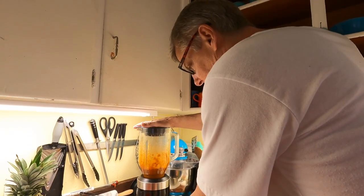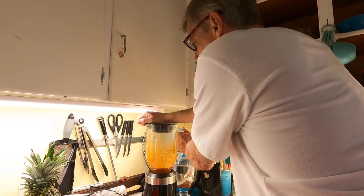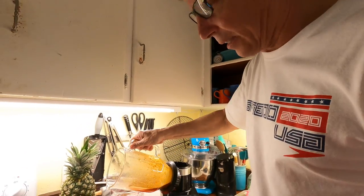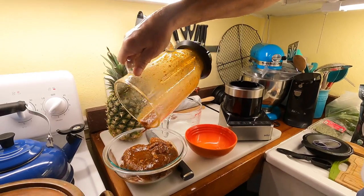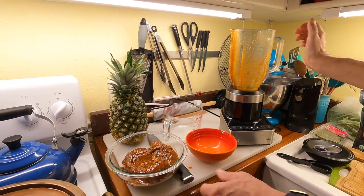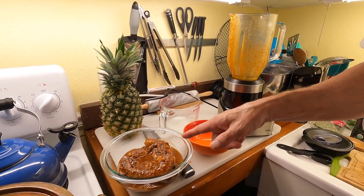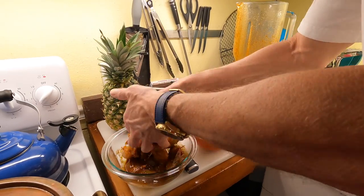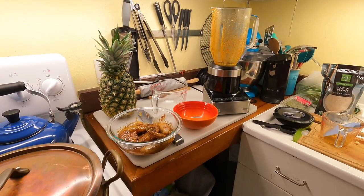That serrano pepper - I'm not going to take a whiff because of that pepper, I'm not going to burn my eyes out. But that's the only heat we're going to put in this dish. Now we're just going to pour the marinade over the shrimp - look at that, oh that's gorgeous, that's beautiful. I'm going to cover that and put it in the fridge for an hour and a half. We'll also make some more jerk seasoning and the rum butter.